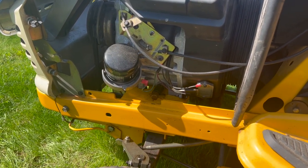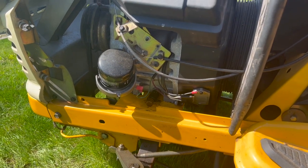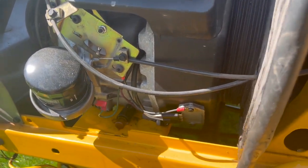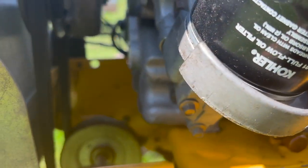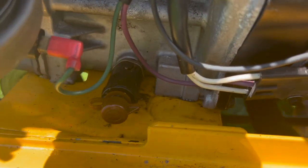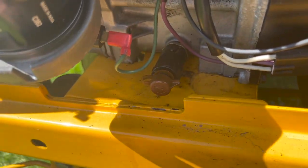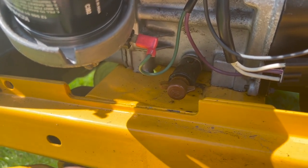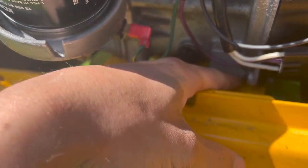Just before I started this video, I did check the oil level and it was low again, so I topped it off. There's no big pooling like last time — last year when we looked at it, there was oil everywhere. So nothing super obvious; it is kind of wet down here.